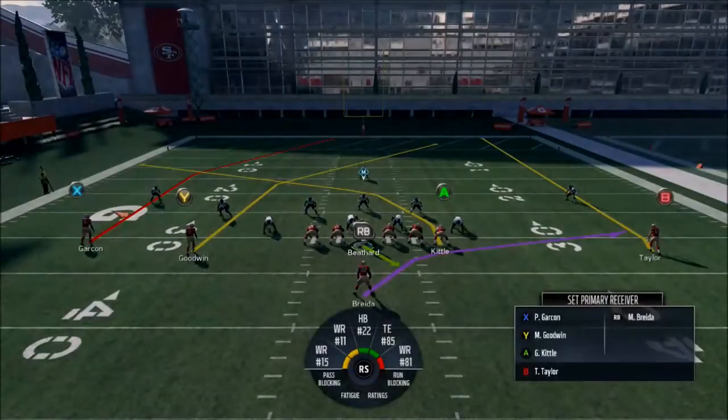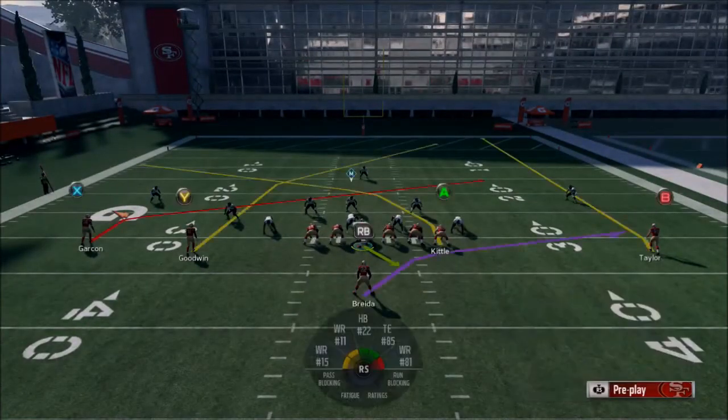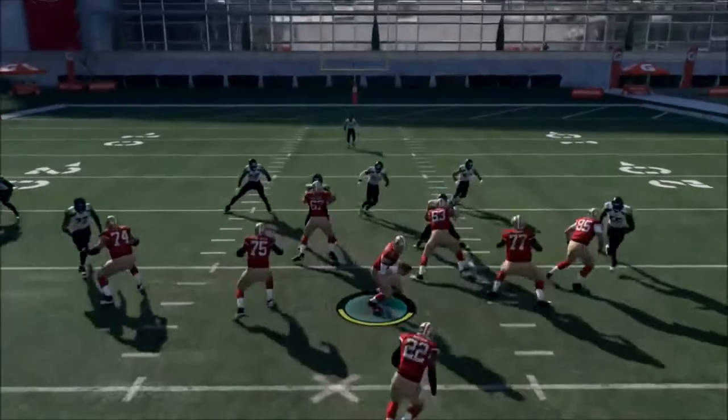Let's show the cover three version. For cover three, we're going to slant Garcon, come back Taylor — it's just like the general setup, but if I know it's cover three, I max protect and then try to buy time in the pocket until Goodwin can get down there.